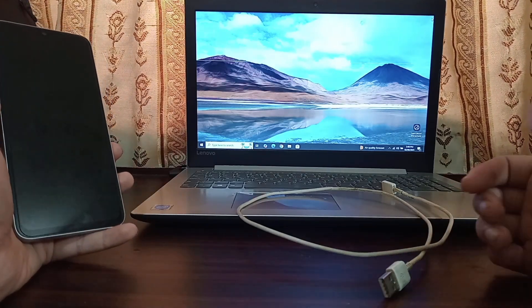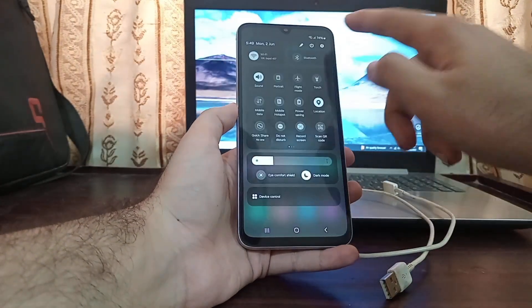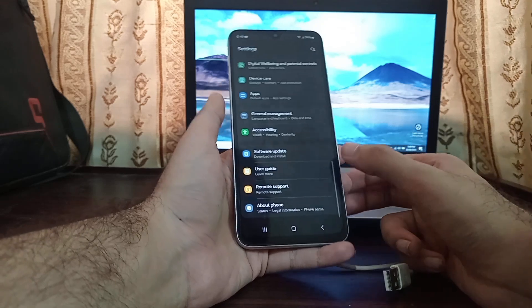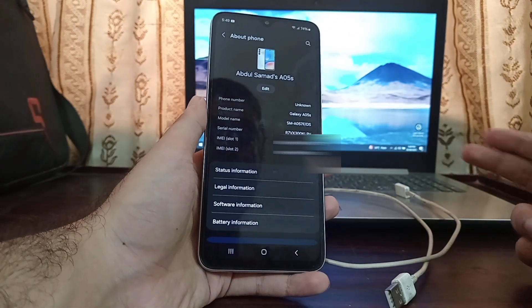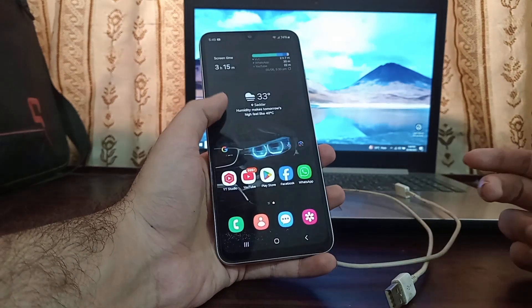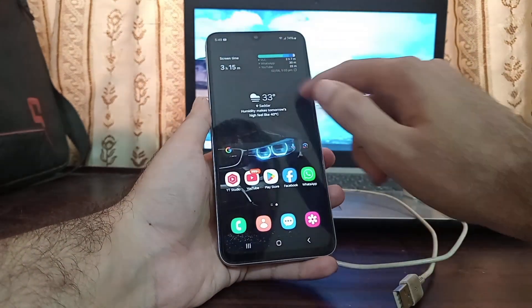Downloading the firmware is easy, but you need to know your phone's model number. The model name is A05s, but the model number for this particular device is A057F. We have to download and install the exact firmware for this model number — we cannot install a firmware meant for a different model number.